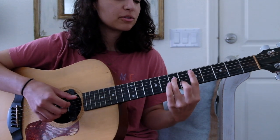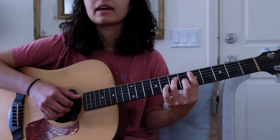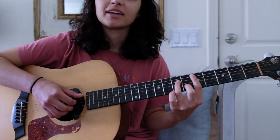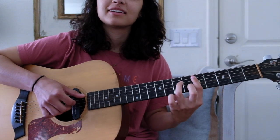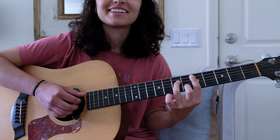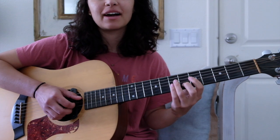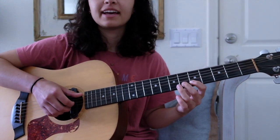Then we move down to a D minor 7, and Nai Palm is hammering on for most of the time in this really nice way. Take a look at the hands and listen carefully — it's a hammer-on. The pull-off is kind of nice too because it accompanies 'might not get any better.'